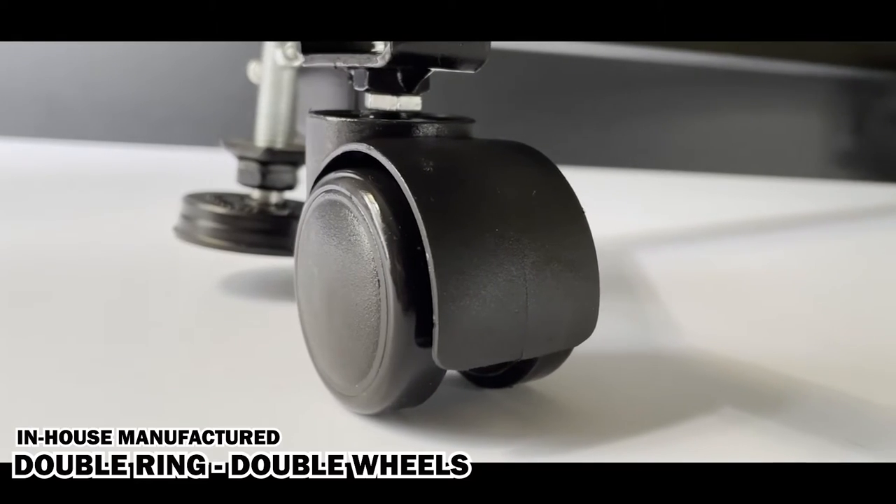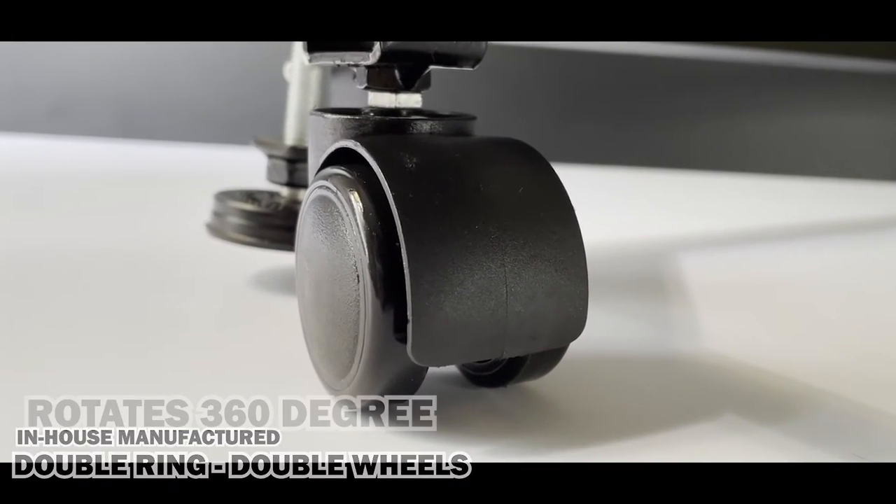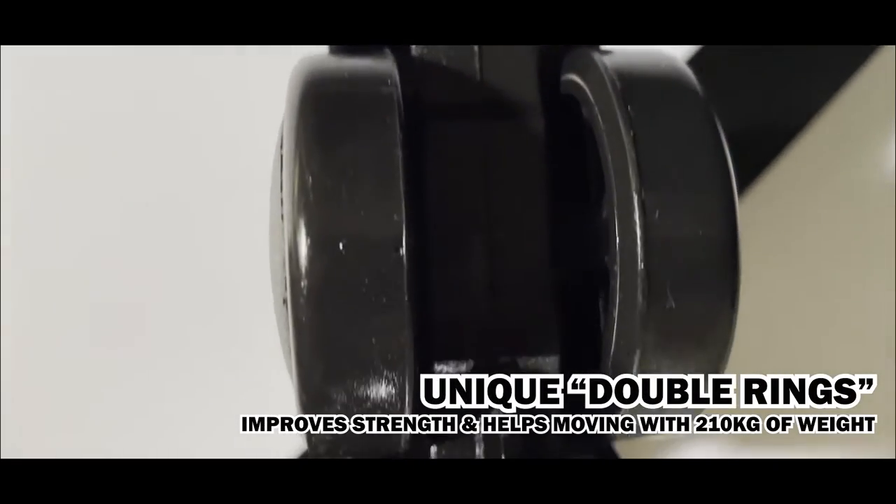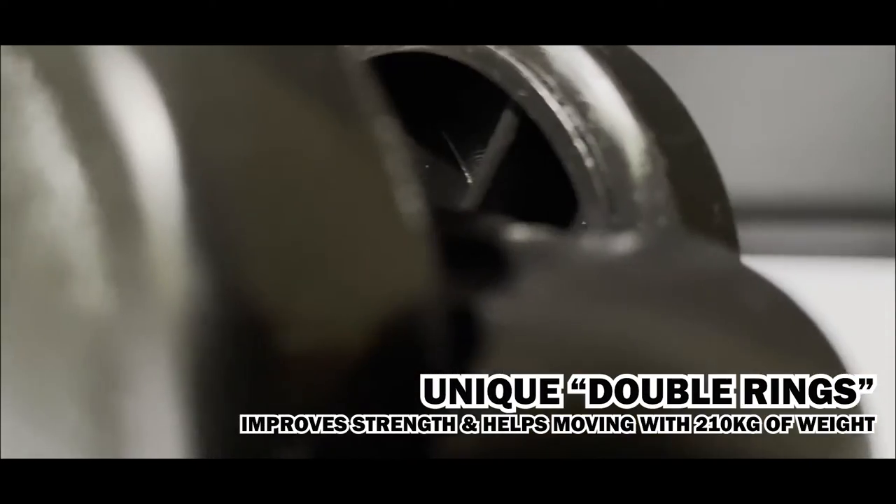We use in-house manufactured solid propylene double ring, double wheels. The additional ring of the wheels empowers it with more strength to move with 210kg weight easily.